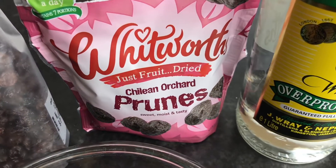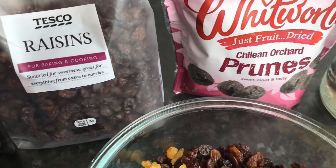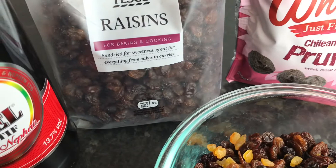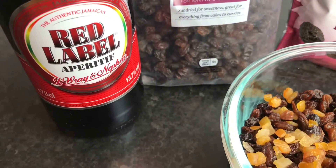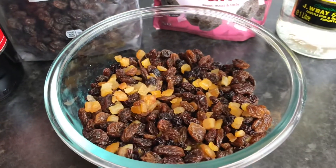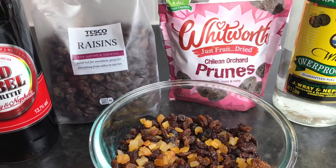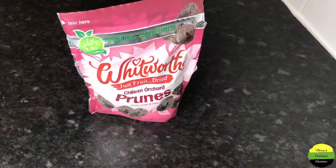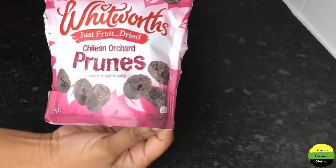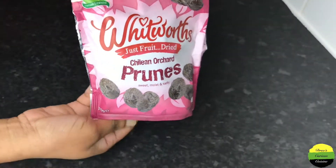Here I have a bag of prunes, some raisins, some red label wine, some mixed fruits — I may not have any currant by itself — and of course some white rum. So here I have a bag of prunes, and some of these can come with a seed in it.